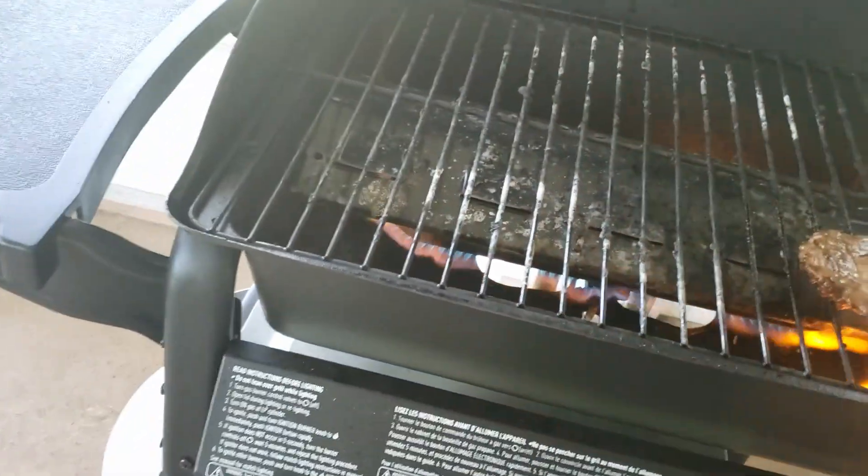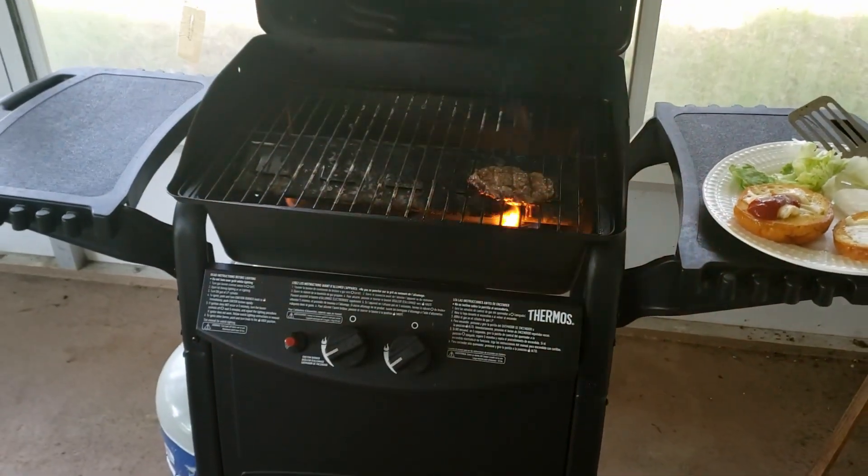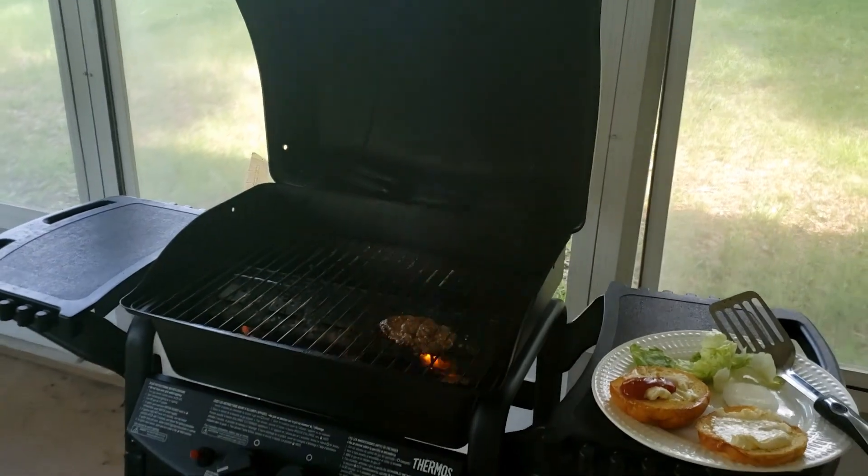Got it pretty high here. Lights up good, quick. I've made quite a few meals on this, and they're all kind of excellent.